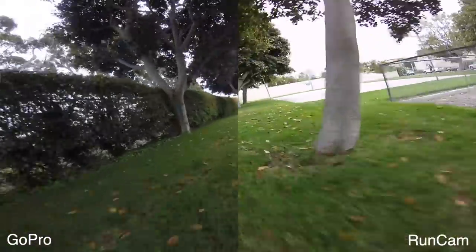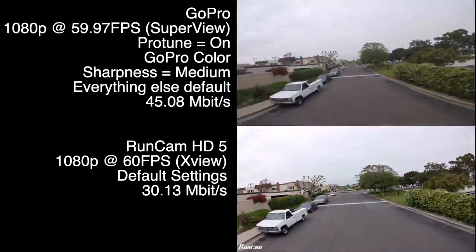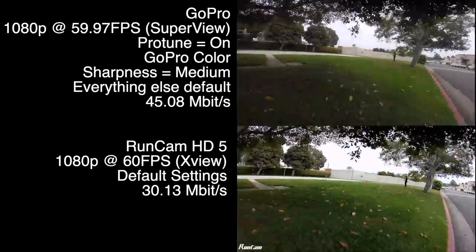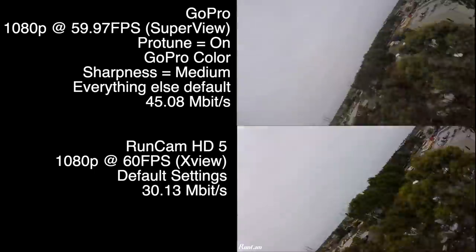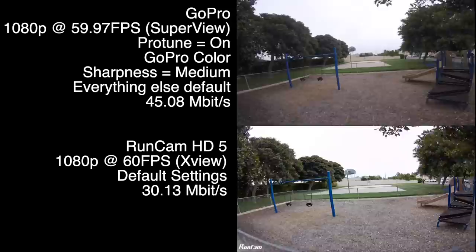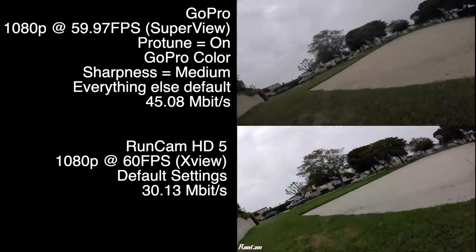This was shot at 60 frames per second for both and rendered in 30 fps — that's because the RunCam doesn't have a native 30 fps at 1080. When I checked the video inspector in QuickTime, the GoPro shows 45.08 megabits of data versus 30.13 on the RunCam, and that's really where you're noticing a slight edge on the GoPro as far as picture quality goes.